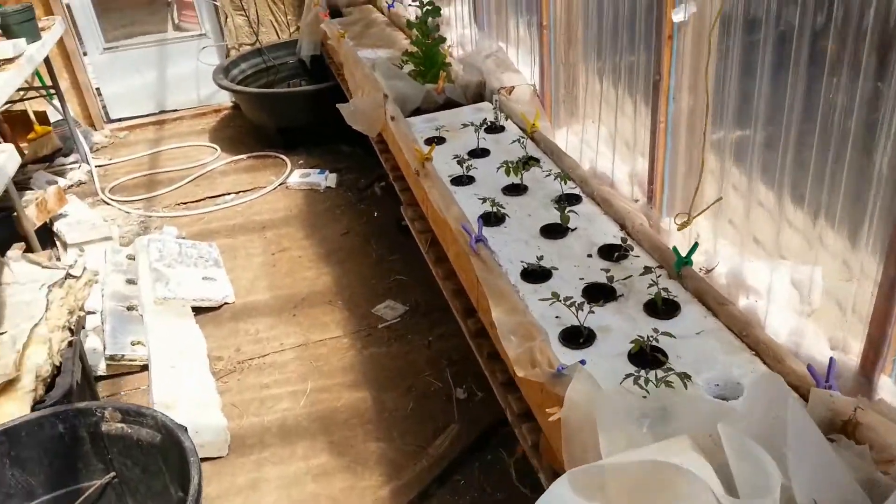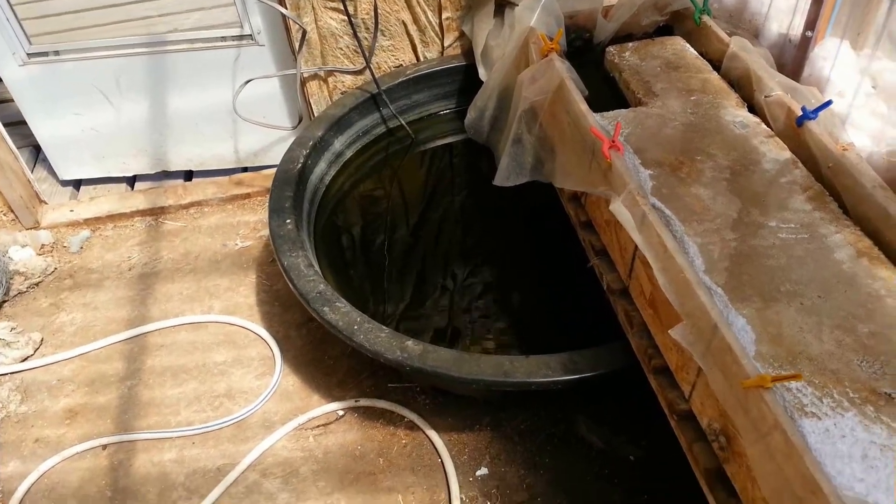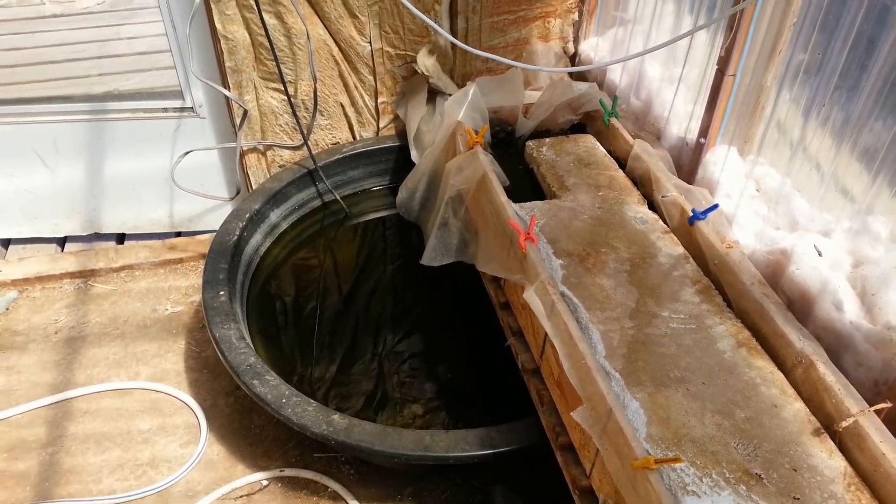We're going to do some more here pretty soon, fill this up. And you can see the goldfish in there. Anyway, that's it for today.